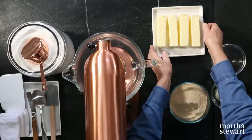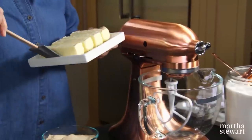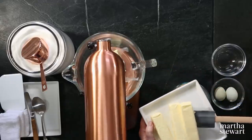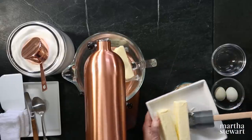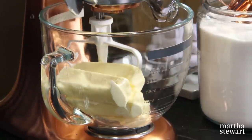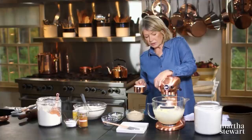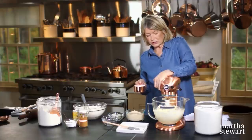Now we can start creaming the butter. In the bowl of your stand mixer, add two cups of butter — that's one pound of butter. Just make sure you get the measurements right and get that butter all nice and creamy.